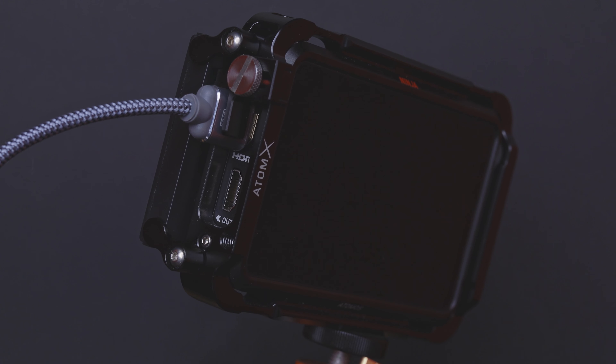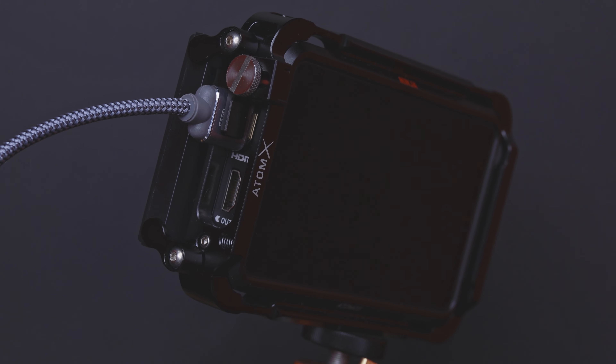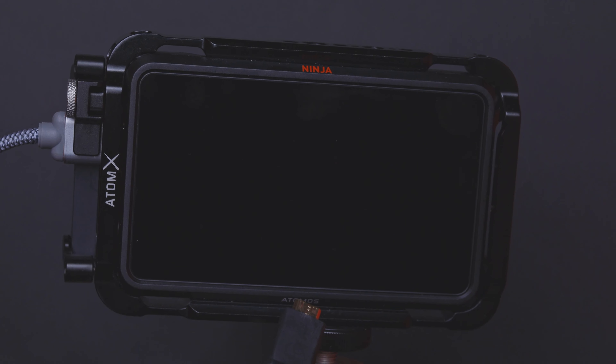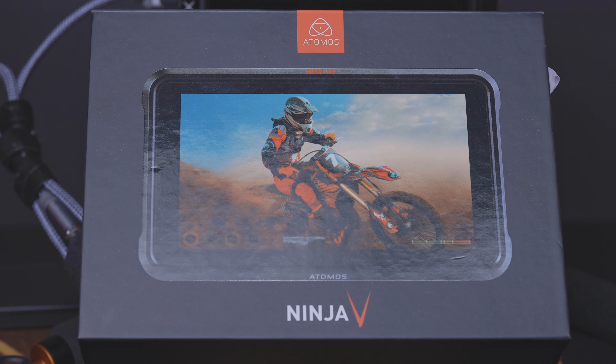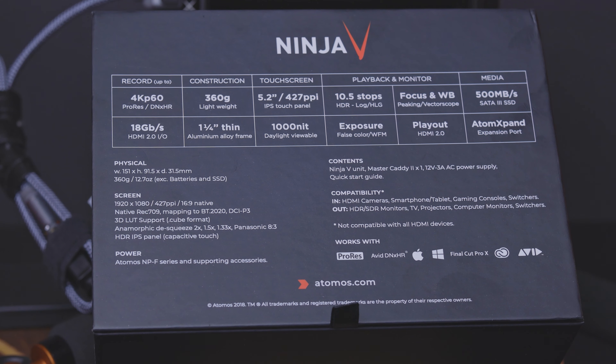I got an HDMI cable off Amazon for about $20, plus a short linkage cord. You can source deals on everything the Atomos Ninja V requires — and it's all worth it. I'd highly recommend doing research to find the right gear.